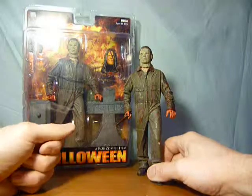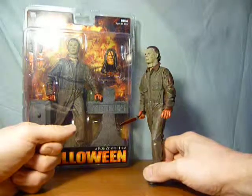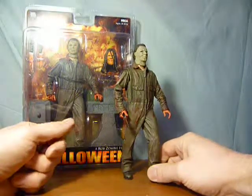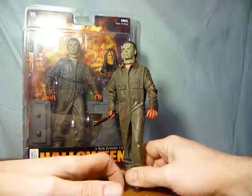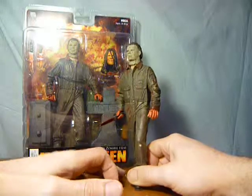I love all Rob Zombie's stuff, especially The Devil's Rejects and House of a Thousand Corpses. I'm also looking forward to Lords of Salem. But anyway, a quick look at the Michael Myers figure from NECA.